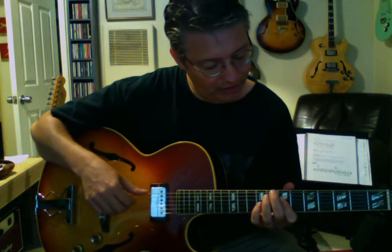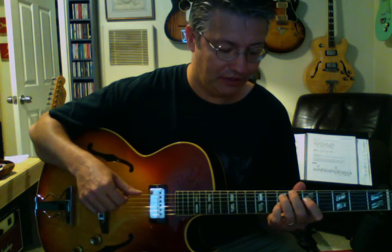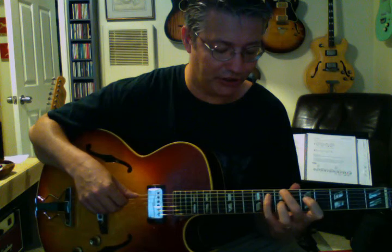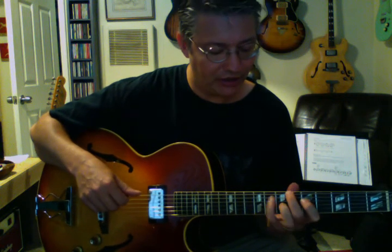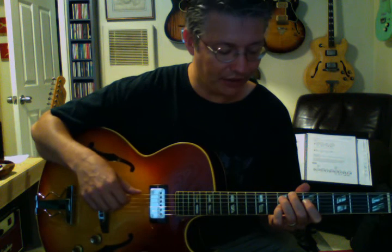We could go G minor 7 to C9 to F6, and the top note never changes on this one. So we have our G minor 7, and then the C9 would be Bb, E, G, and D — the D being the 9th, and that's the same as the 6th of the F chord.